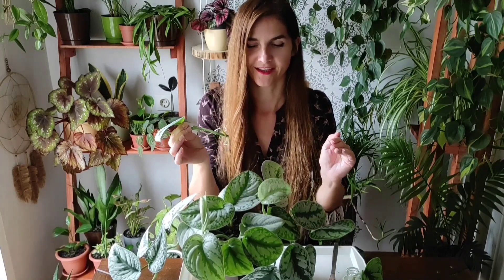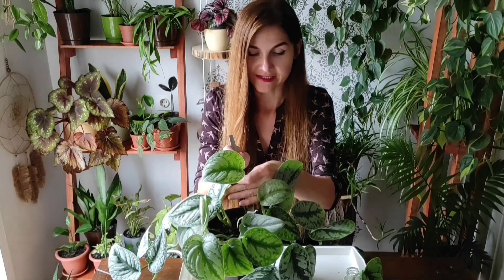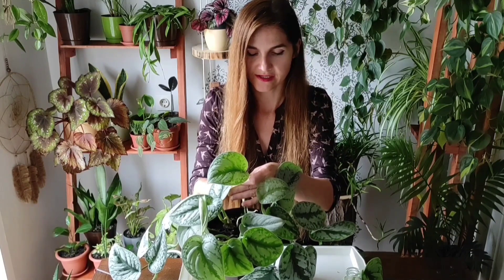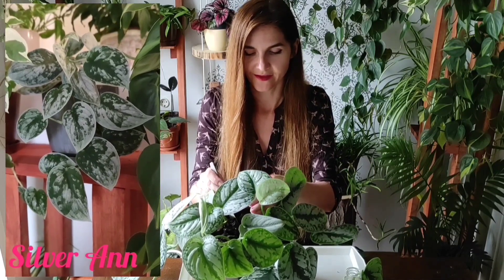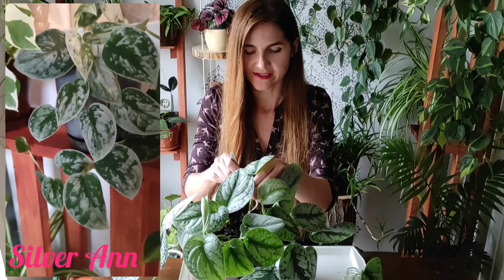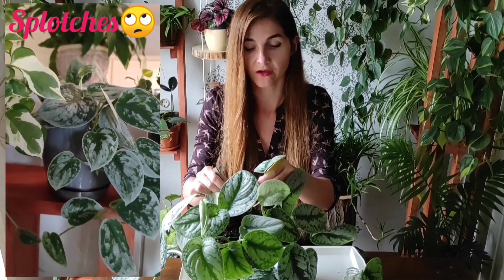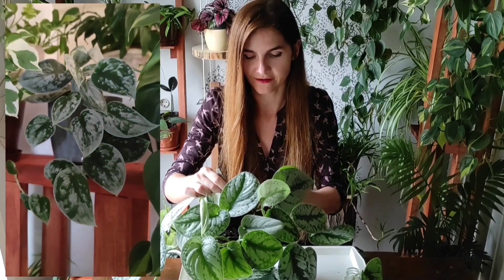Because I want a bushier plant, and this is the way that I get to that point with every one of my trailing plants. And aside from this one, I have Argyraeus and I have Silvery Anne. Silvery Anne has this beautiful silver-like spots — irregular shaped spots all over — and that's what makes her different from these two.